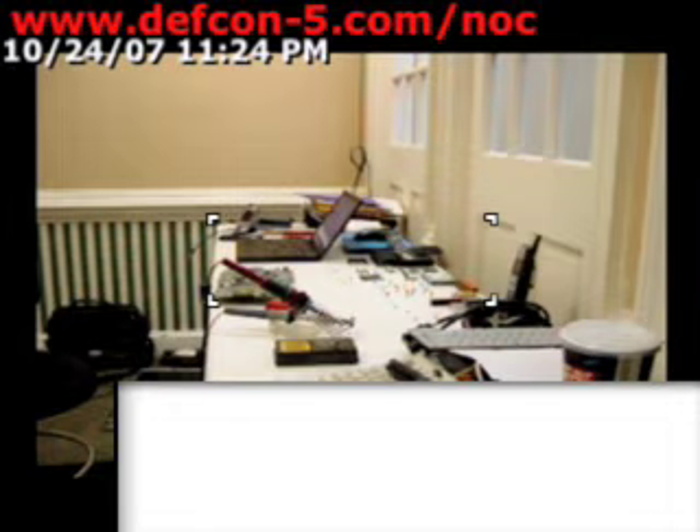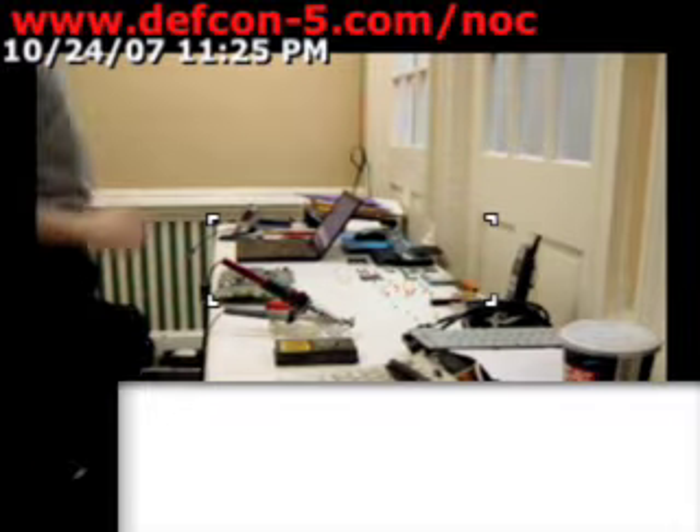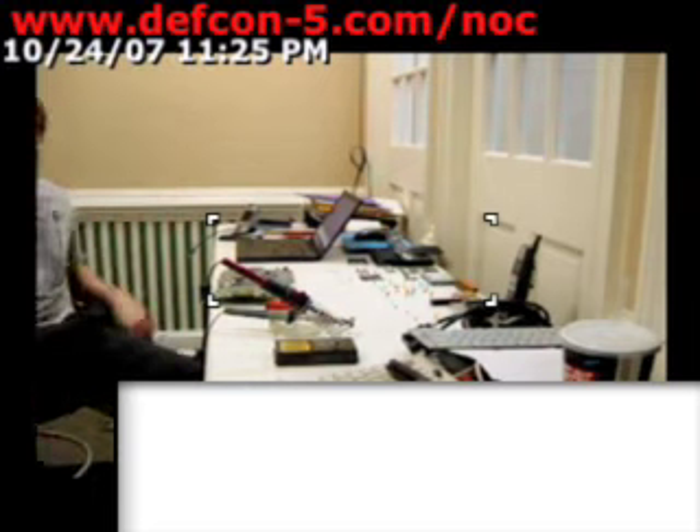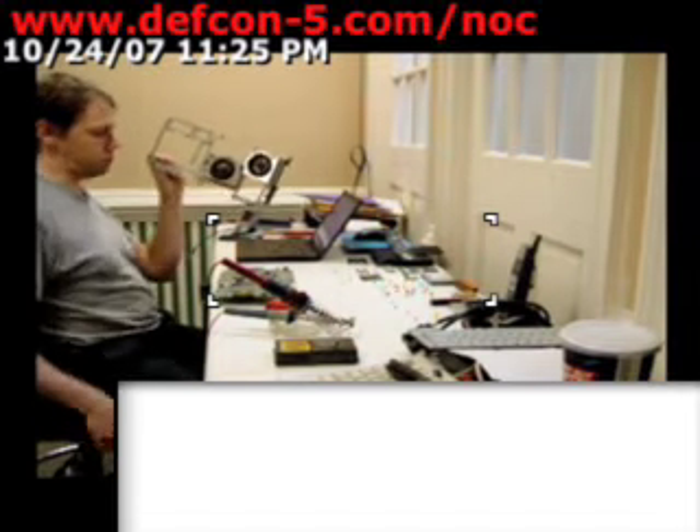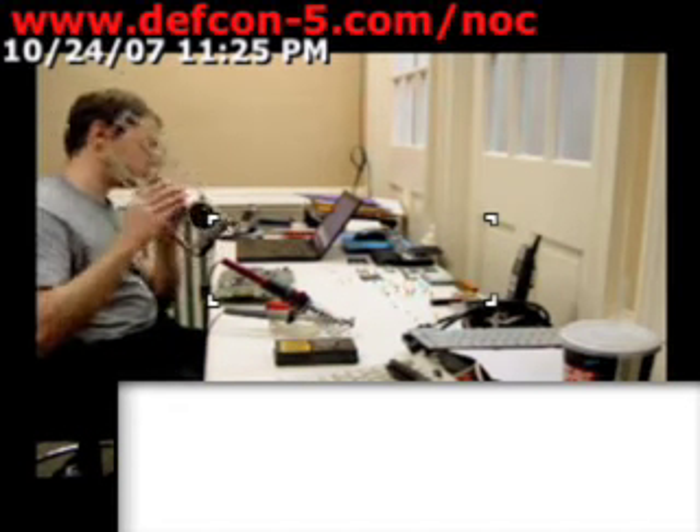You just do it in the opposite way and it goes back together. So the last thing we took off was — still waiting for this to cool down — this thing, this gray abomination.